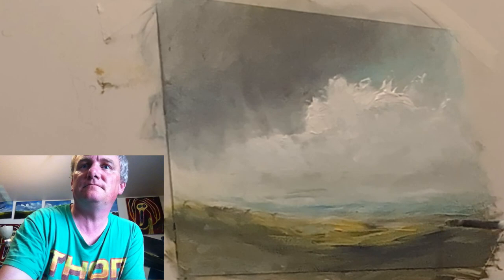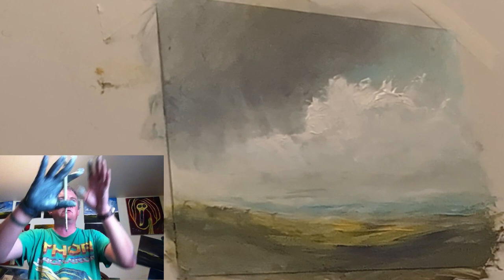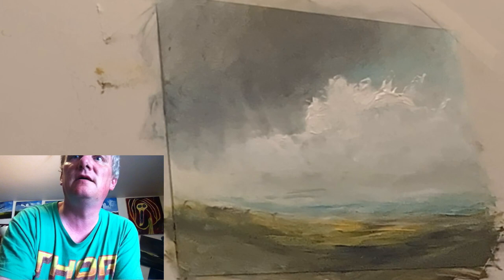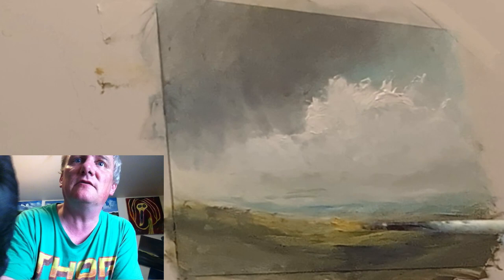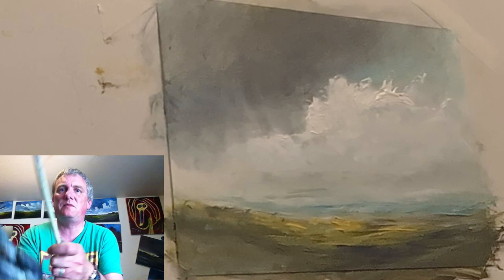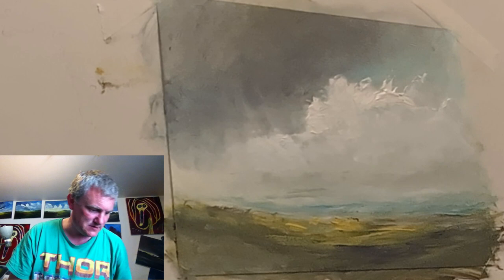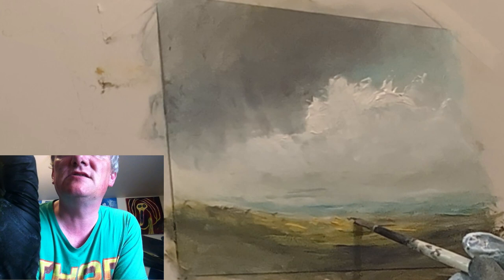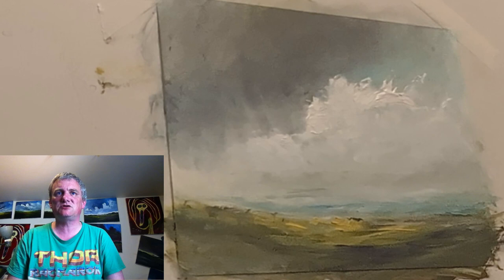That will just about do it. It's a bit dark here at the minute — it might be alright on camera. With this board up it cuts out all the light from my window. 13 minutes — well, we've got a minute left. A bit more yellow just there. We'll use the time wisely. Let's get a bit of Payne's Grey and plunk something there — could be anything. Trees, something like that. Could be anything you like. 30 seconds remaining. I think we are there.